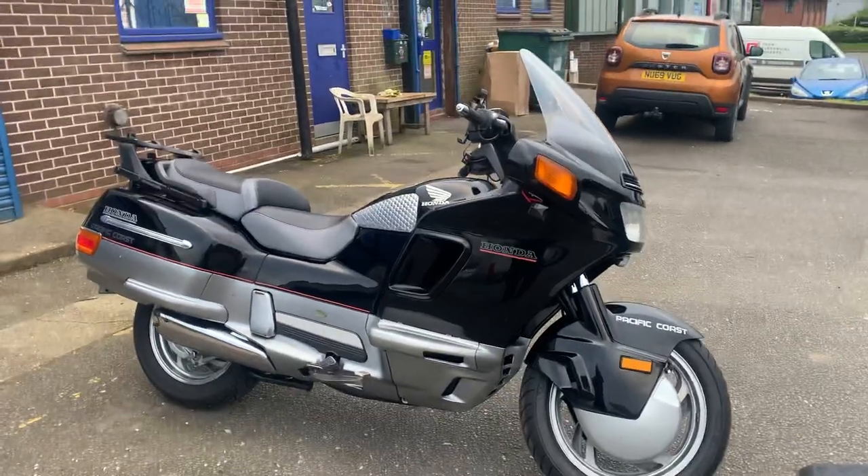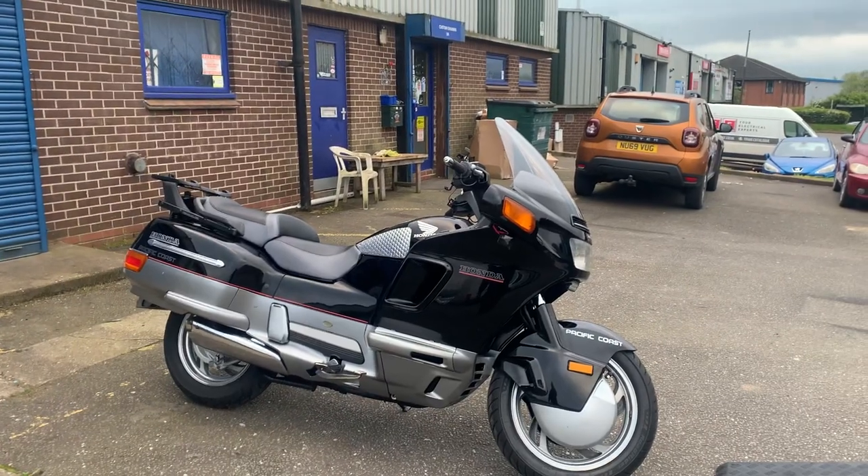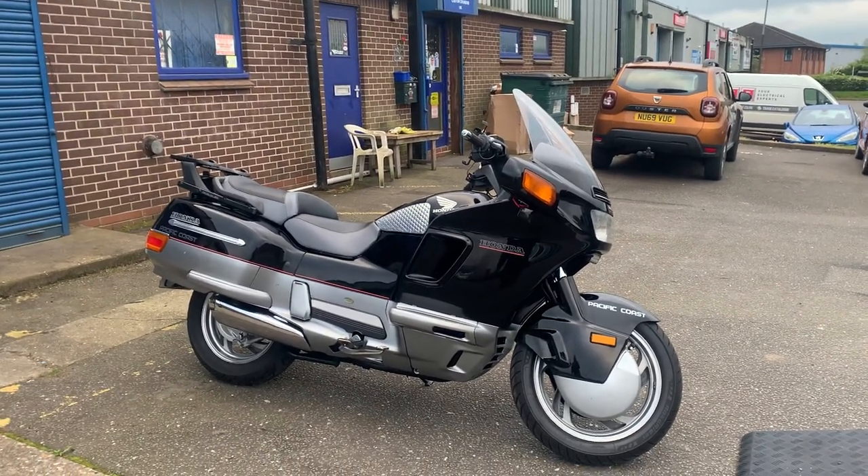Hi, it's Mick from Custom Cruisers. Beautiful PC800 here. A couple of marks like everyone will from '95, but in all, this is all original. It's actually very unusual.